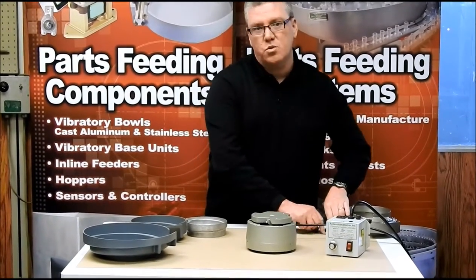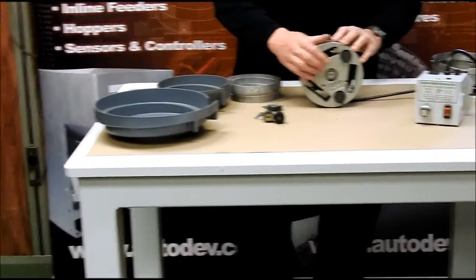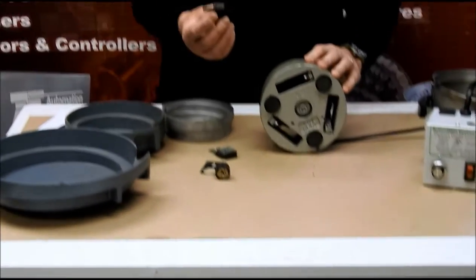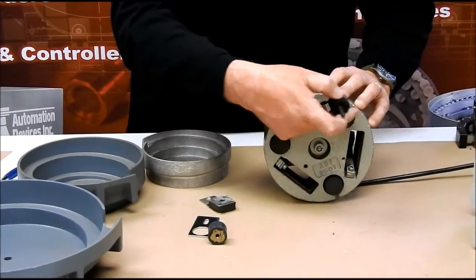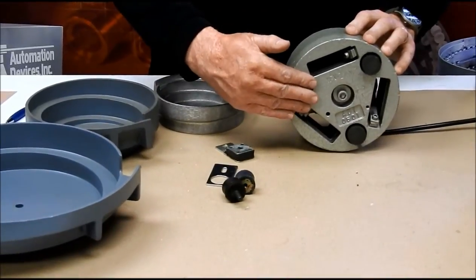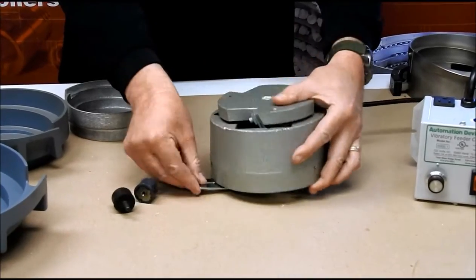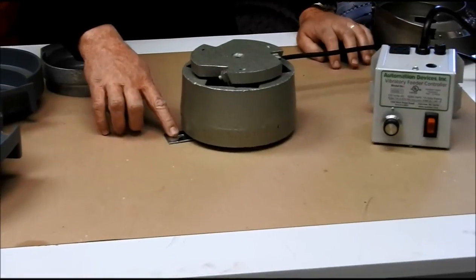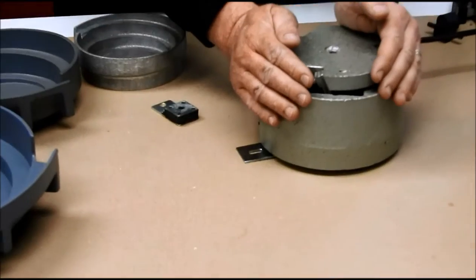You do have some options when it comes to the feet on the bottom. The standard foot you might get with this would just be a regular single mount rubber foot, but we do have an option for a double mount. If you wanted to mount this directly to a table, you'd take the standard feet out and this double mount foot would go in, and then you mount it to your table. If you are going to use the standard foot, in order to prevent the drive from walking around, you'd use what we call our foot locators — one for each foot, screwed to your table, to prevent it from vibrating away.